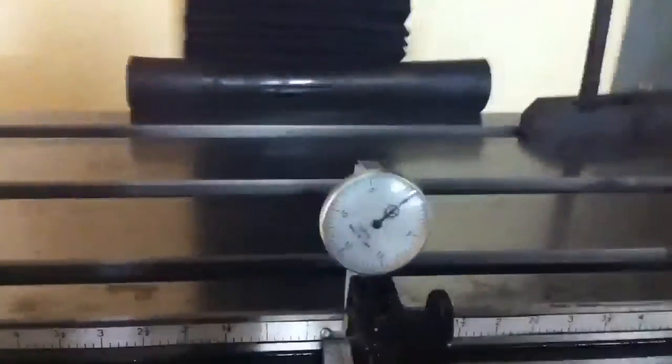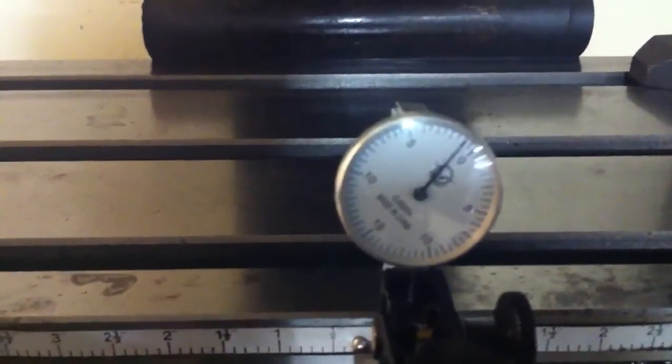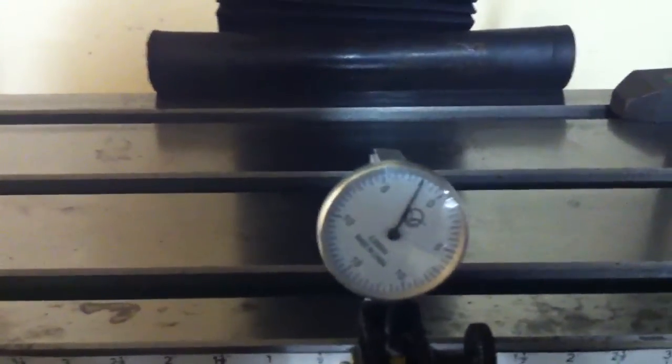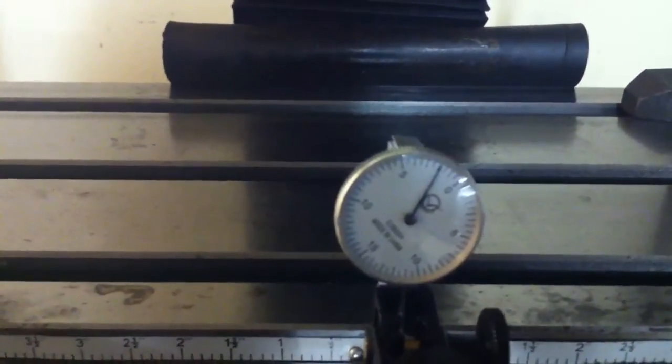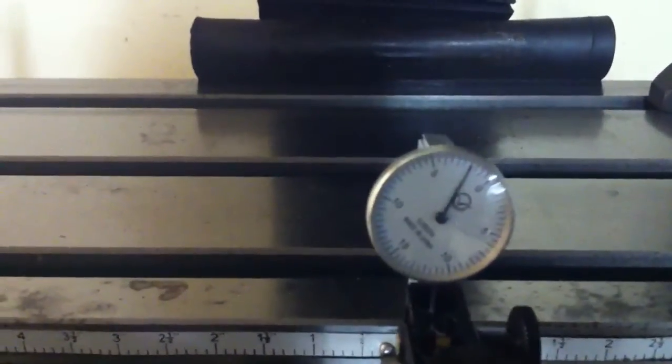I'm going to take up the slack and then I'm going to go back. Okay, there's my first move. There's my second. It's a thousandth at a time — two dashes on there, so that's one thousandth each. There's four of them. I'm going to go back the other way now.